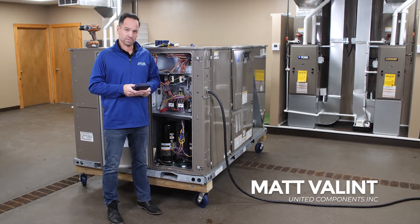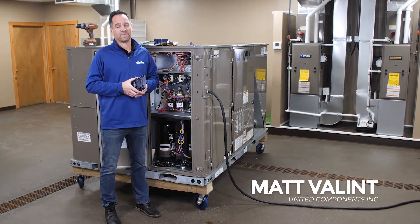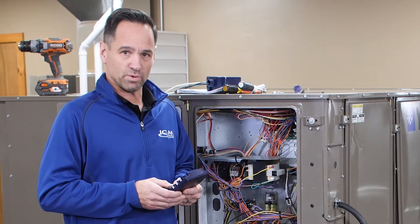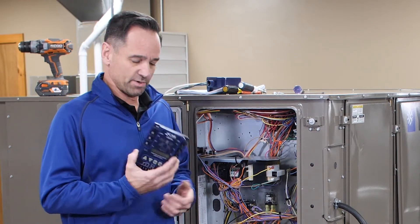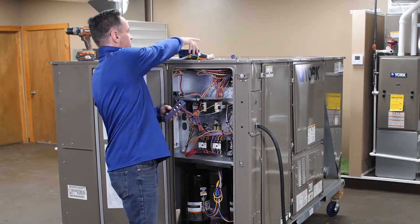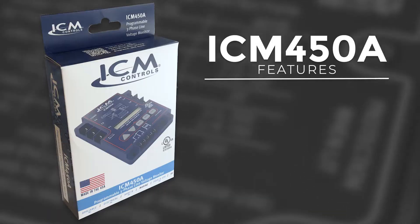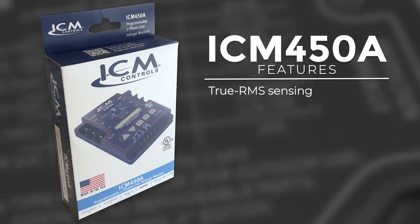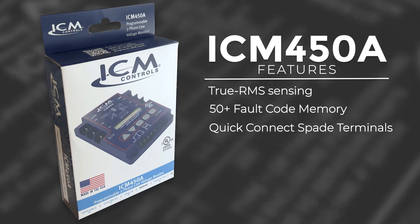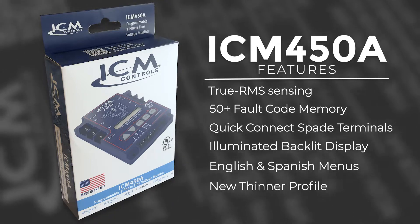Hi, my name is Matt. I'm with United Components. I'm the local rep for ICM Controls here in Syracuse. Today we're at the Upstate Systems Factory approved training lab. We're going to be installing a couple of ICM's new and improved controls to protect three-phase equipment. This is their new and improved ICM 450A line phase monitor. We're also going to be installing a three-phase surge protector, the ICM 530. Some of the upgrades over the previous model: it is now a true RMS sensing product, it has 50 fault codes memory, quarter inch spade terminals instead of screw terminals, a backlit display, and it includes English and Spanish menus — and lastly, a nice thin profile.